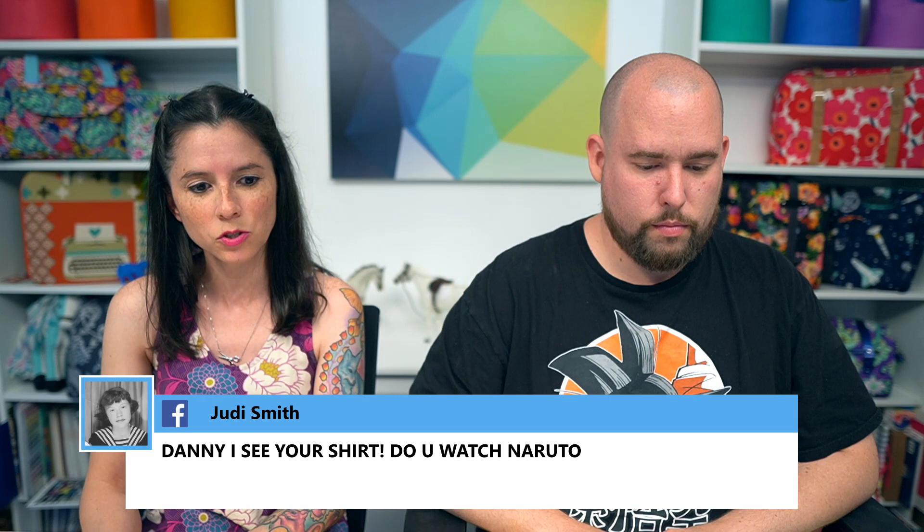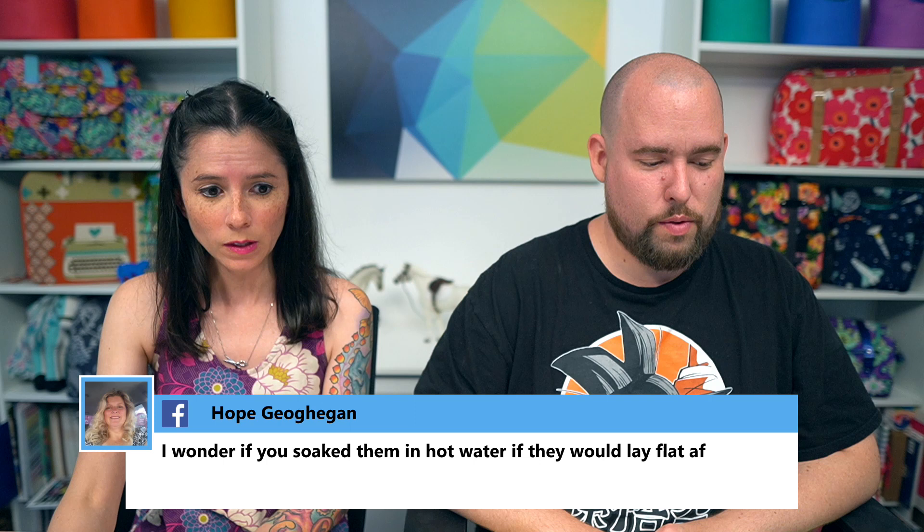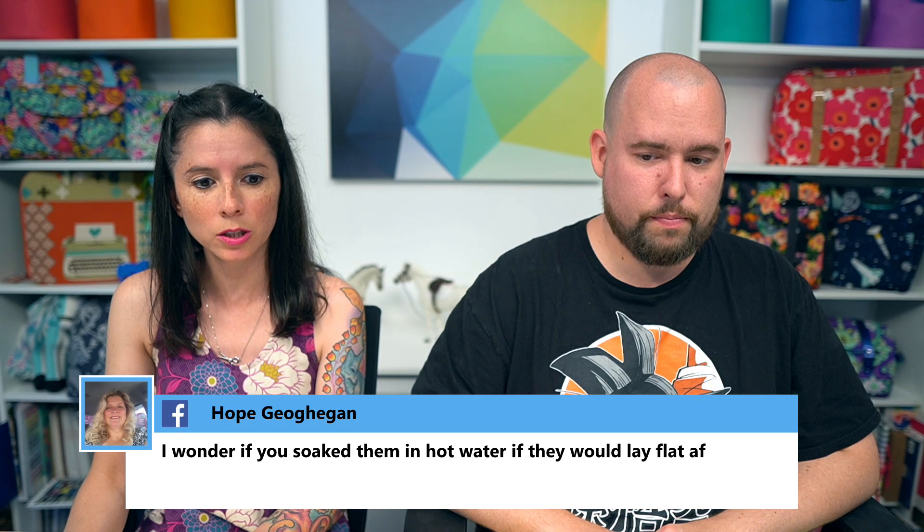Barb mentioned that for Sybil's store-bought bag, rivets would work better. Judy noticed Danny's shirt and asked if he watches Naruto — yes, that's the first anime his son and he watched together. Hope suggested soaking vinyl tassels in hot water so they lay flat.